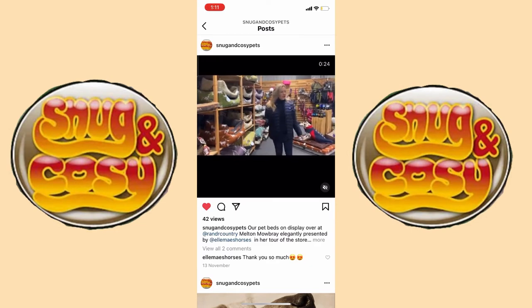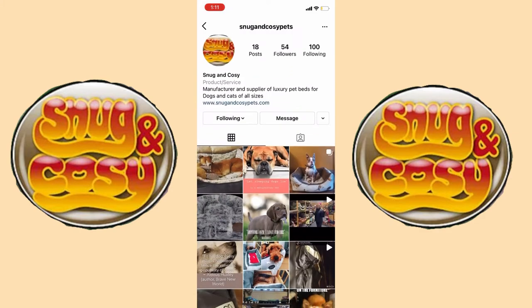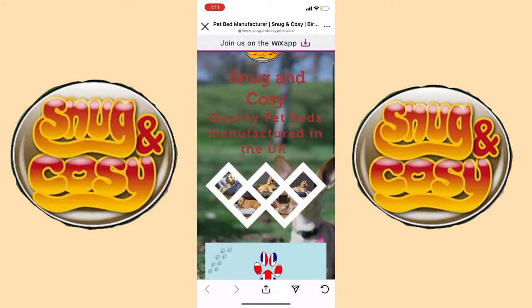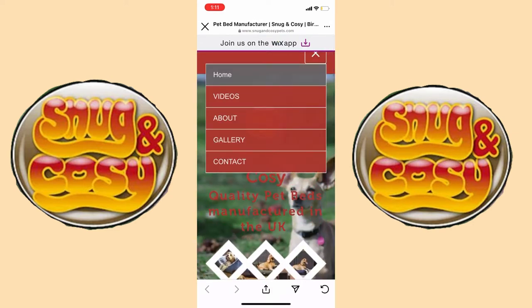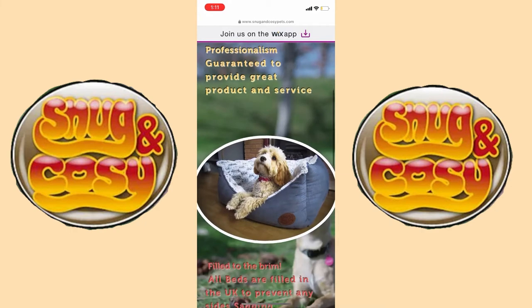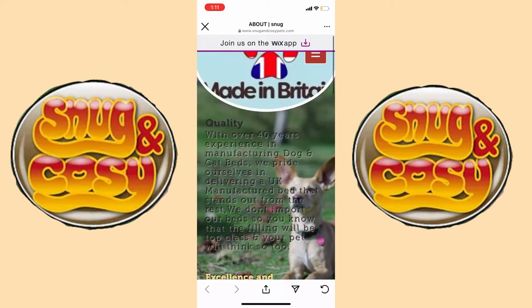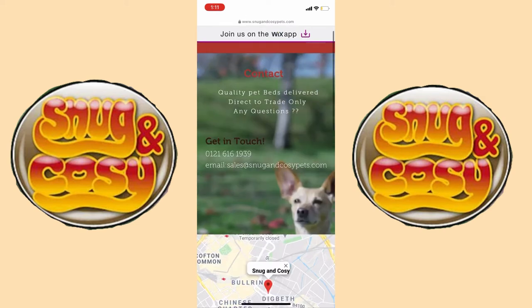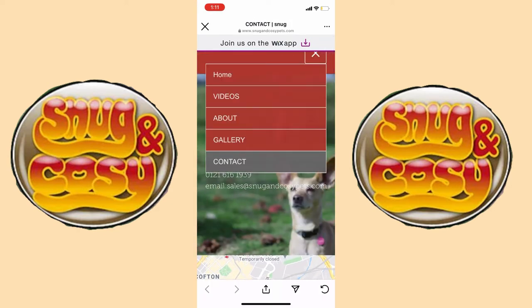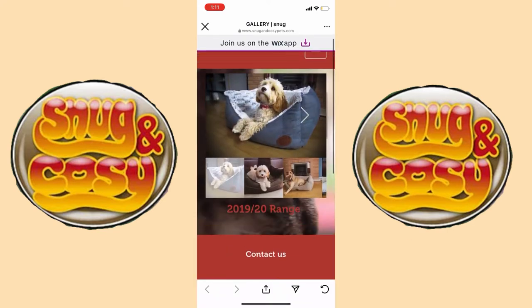I'm going to show you Snug and Co's Instagram and also their website. There I am on their Instagram — they've got so many cute little puppies and dogs, it's literally cute overload. Their website is so beautifully set out — they've really thought about it and everything is so pretty. I love reading up about how brands have started, which you can find in their About section. If you click onto videos it takes you to their Facebook page, and here are their contact details — email, phone number, and location. In the gallery you can see their 2019 and 2020 range.